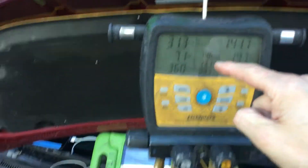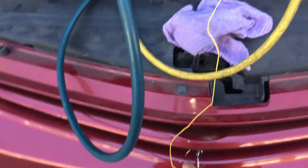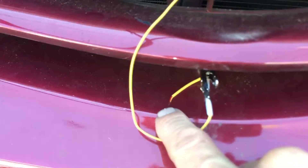Our outdoor bulb temperature is taken from the thermistor located right here — that little tiny silver bead on the end of that wire. That right there takes the temperature. I'm taking the temperature of the air being pulled in over the condenser.